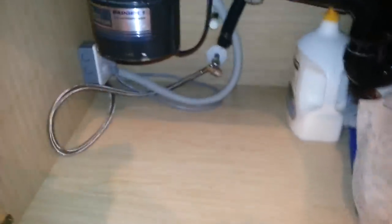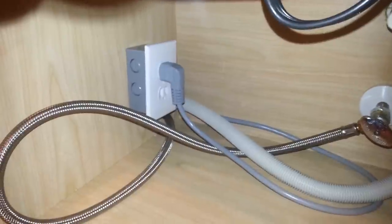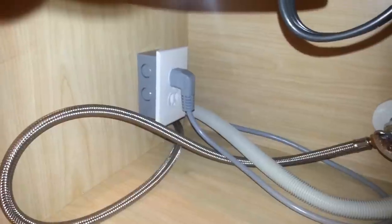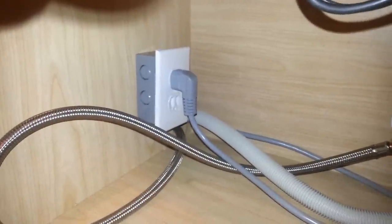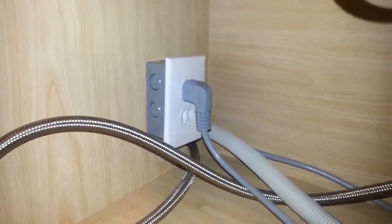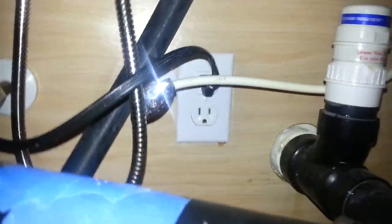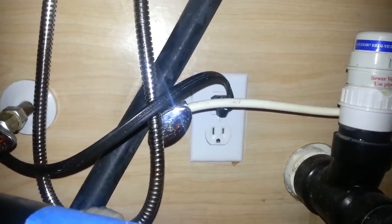The other issue I ran into was that I needed an outlet. This dishwasher requires an outlet, and per the instructions, they indicated that you couldn't have the power outlet in the same cabinet as the dishwasher. I elected to just run the existing cord and put it in a junction box, hooking the power cable up to that. I initially connected it to my garbage disposal outlet and realized that's not going to work because that's a switched outlet. So don't make that mistake.